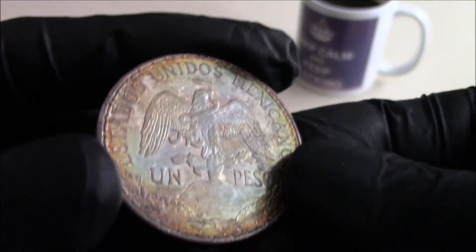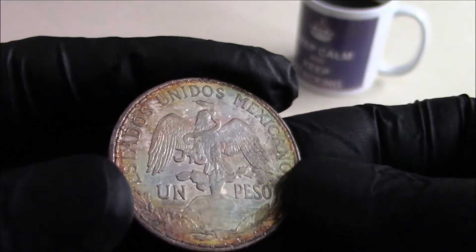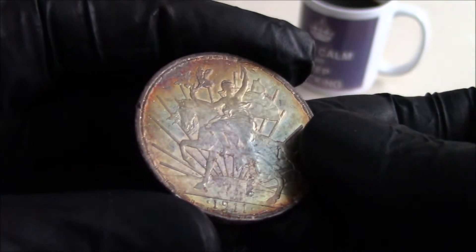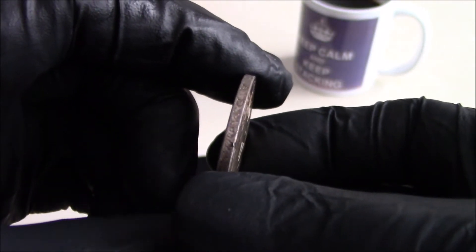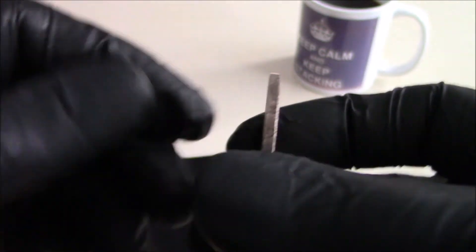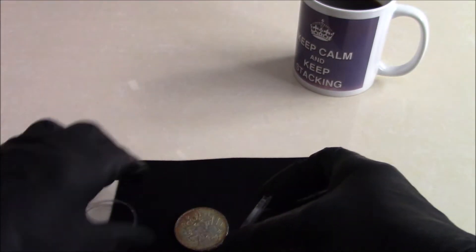I think I've kind of left it long enough in my toning cabinet. It's naturally toned — there's no artificial chemicals or anything involved. I think I've left it long enough now and it's time to encapsulate it. Before I do that, I'll make a video about toned silver.